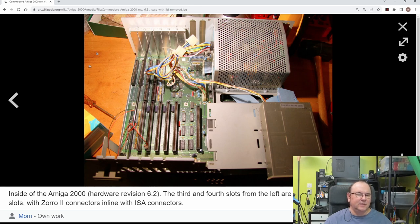In addition to that, it had PC XT ISA slots up here. What you could do is put in an A2088 bridge board card, which would add a fully functional IBM PC XT to the unit, with expansion card options. Really advanced for its time.